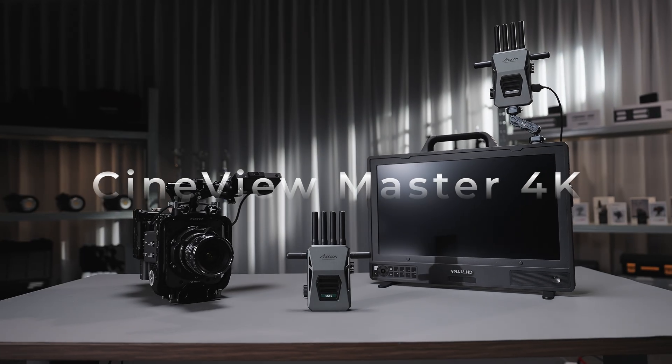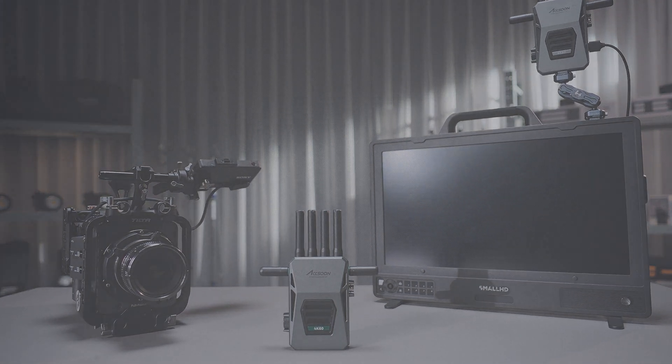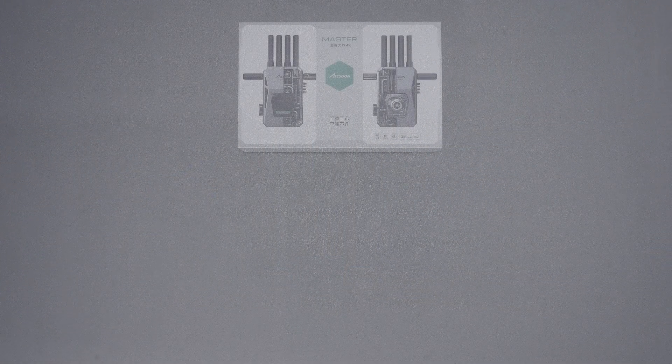Welcome to CineView Master 4K's complete walkthrough tutorial. First, let's go through the contents of the box.